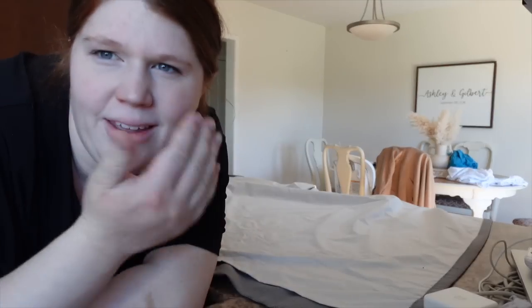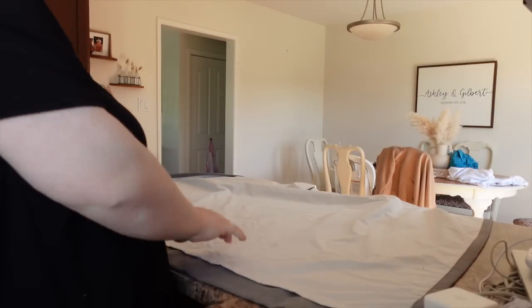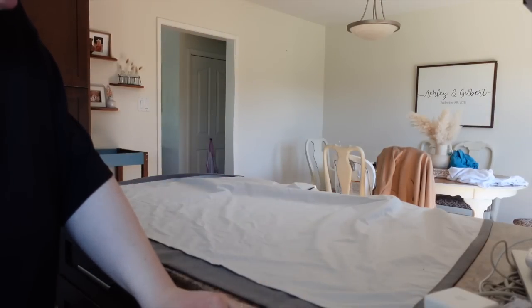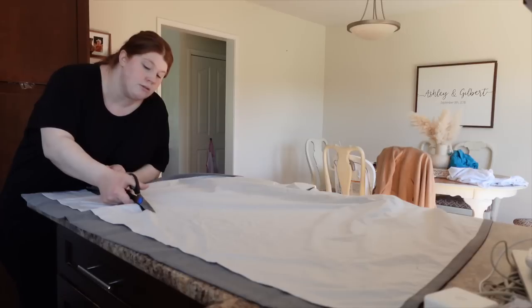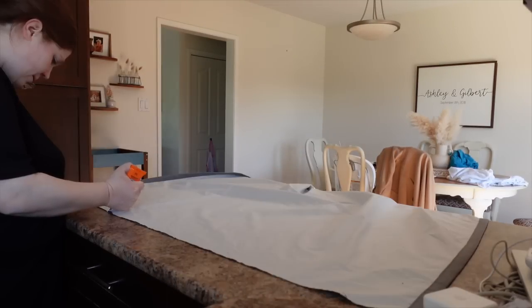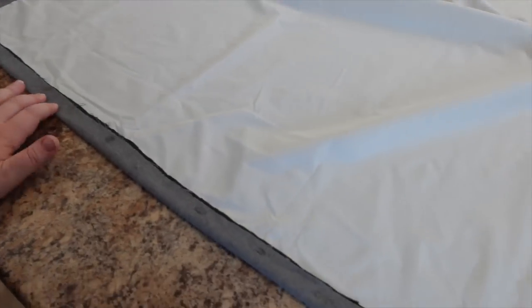This is kind of like nesting mode. I decided to hem my curtains because they were really long. I've measured it out and I'm just using liquid sew to cut them. Look — they're just dragging on the ground, it looks awful. They look so much better now! Oh my goodness, I'm so happy about that. Definitely much better.